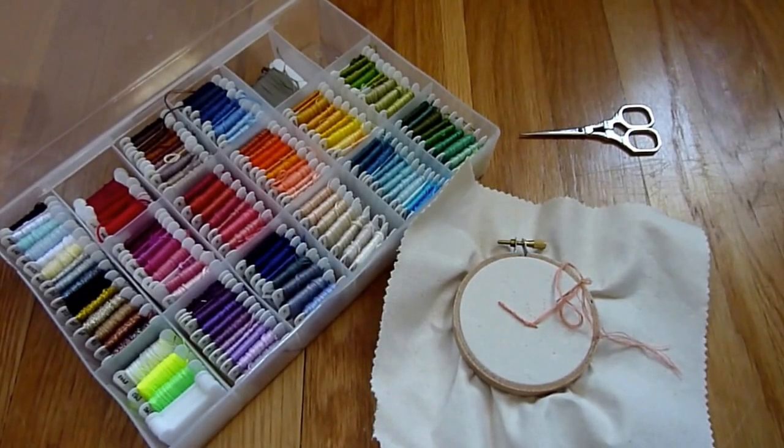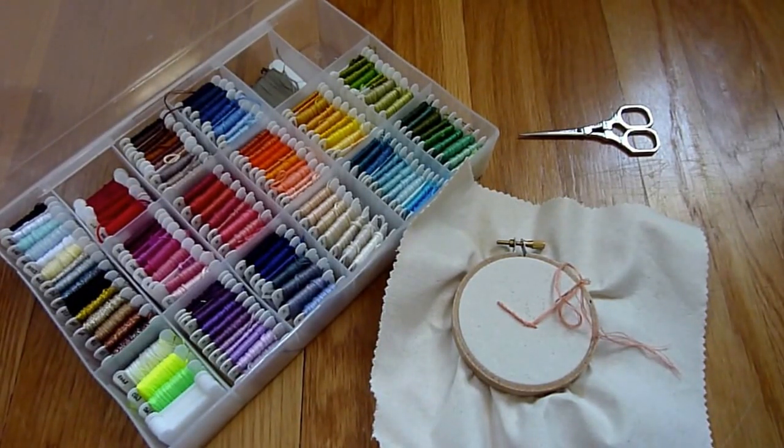Hi, I'm Kate of KHG Arts. In this video, I'm going to show you how to do the Quaker stitch. I chose this stitch for my first video because it's so useful, yet difficult to find information on.